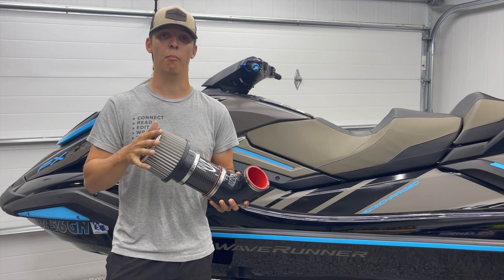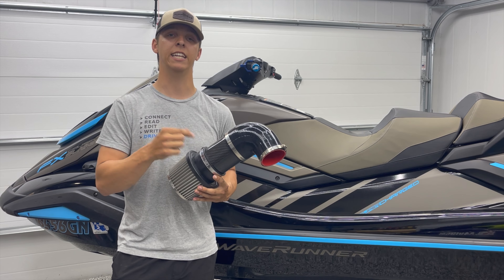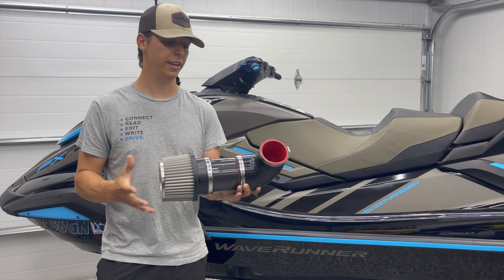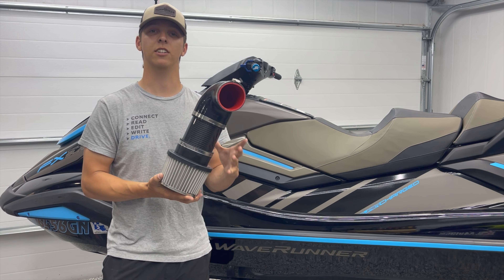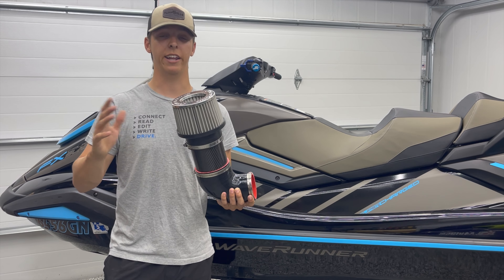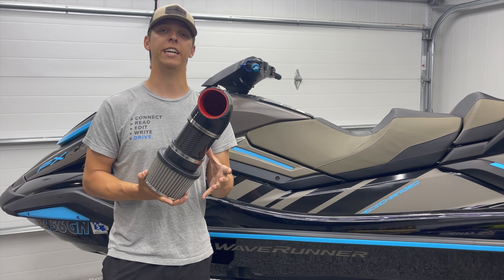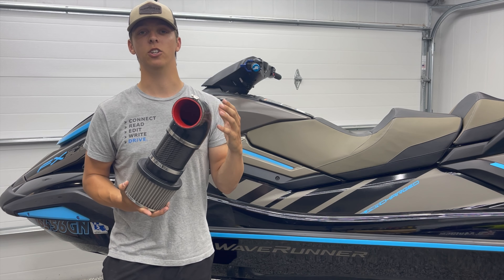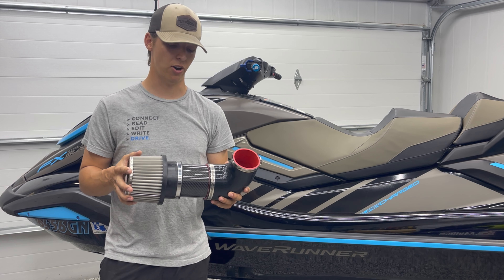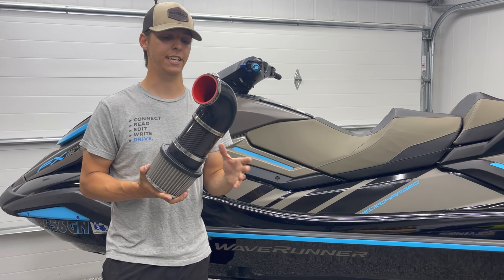Not only are we using a better filter than everybody else, but we're also using a carbon fiber intake tube. We're not using the carbon fiber just because it looks good — we're using it because of its excellent thermal properties. If you have a 90 degree intake using an aluminum pipe or any other material, it's going to get really hot when you're riding, absorbing heat from the engine bay and increasing your intake air temperatures. We've been testing this intake on our 90 plus mile per hour skis and the carbon fiber does not absorb hardly any heat.